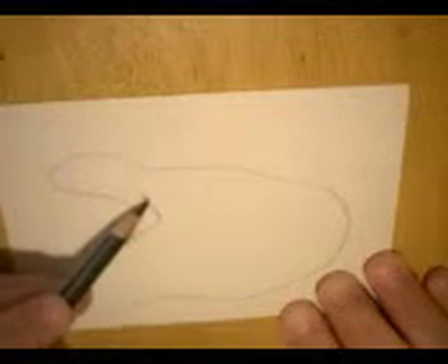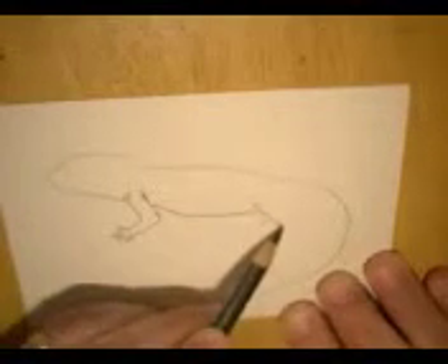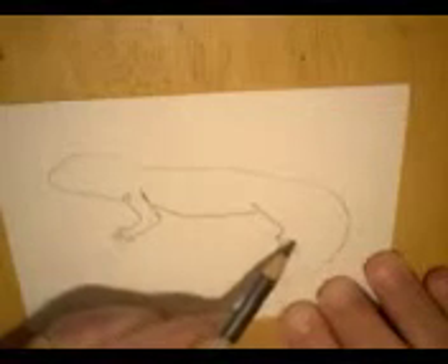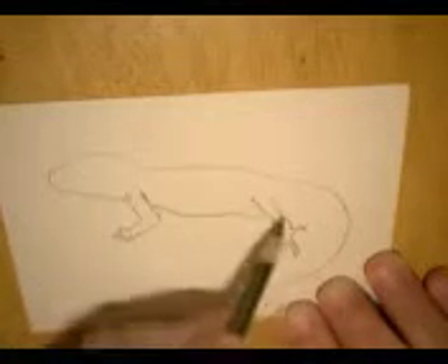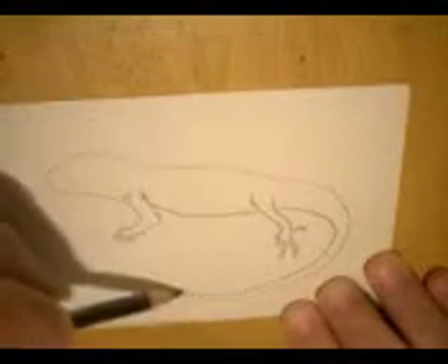They're kind of wrinkly. Coming back from here, we've got a belly and then the back leg. They've got some interesting toes. If our toes looked like their toes, we would have a hard time finding shoes. That's going to turn into tail, getting skinnier as it comes down.